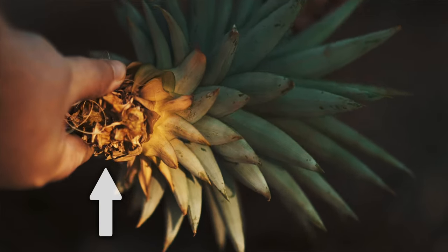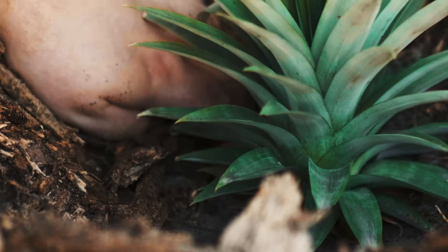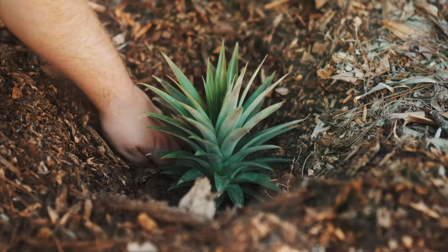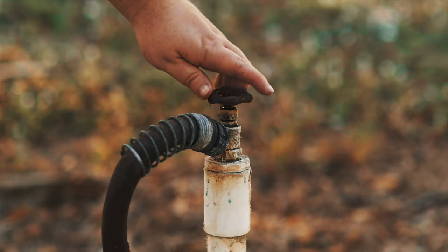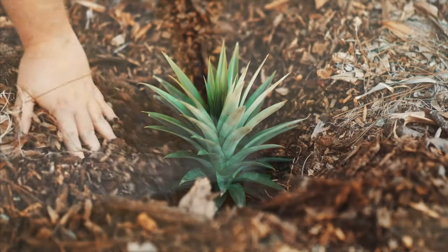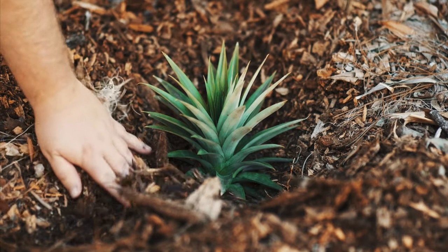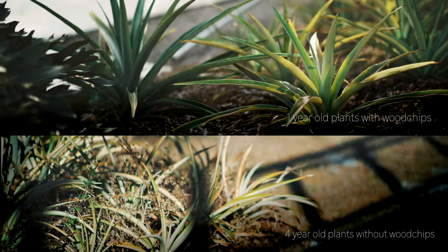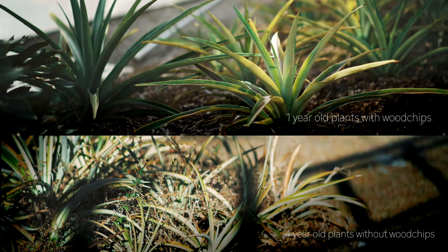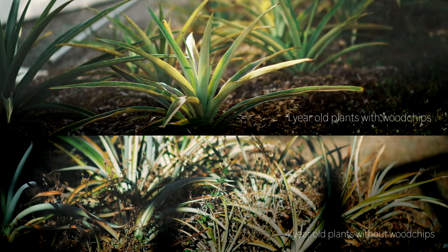Digging a small hole and burying the base of the pineapple head will make a dramatic difference in how fast your pineapple plant takes to the soil. Simply bury the edge of the remaining fruit under the sand to add stability and make full contact. Now that you have your plant in the ground, keeping the area moist is key to success. As you can see from these photos, the pineapple plants with a mulch covering develop much faster and look vastly healthier than plants grown in plain sand.